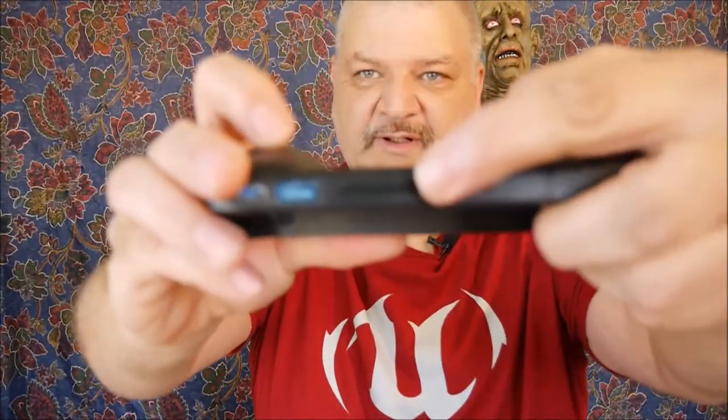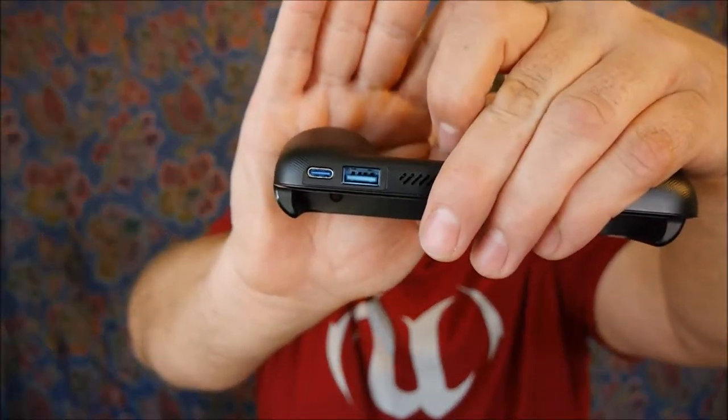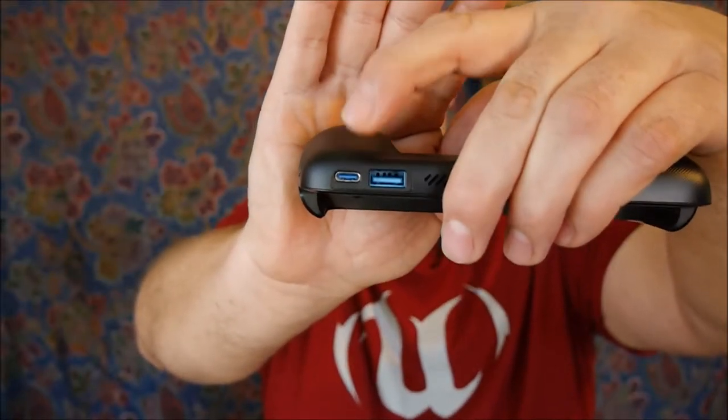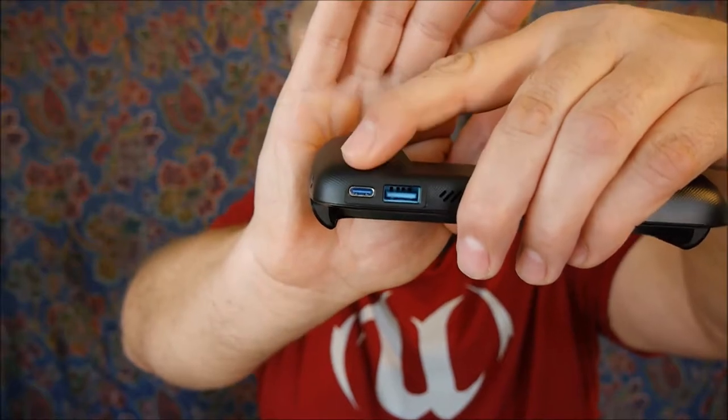There are a couple of ventings here on the side, and some venting up on top as well. Also up on top, you're going to see two different types of USB ports — USB-A and USB-C. The USB-C is how you charge this unit. They do give you a USB cable; it's USB-A to USB-C, and it's only about a foot long, which is kind of nice.